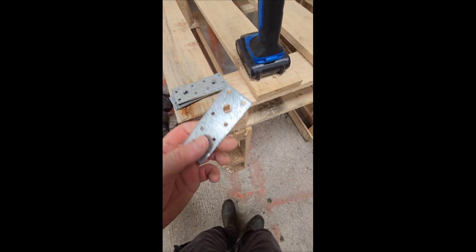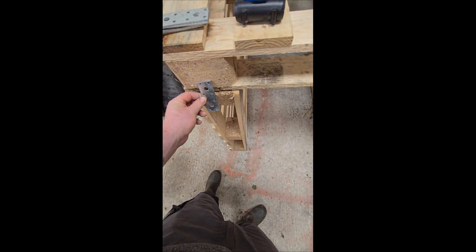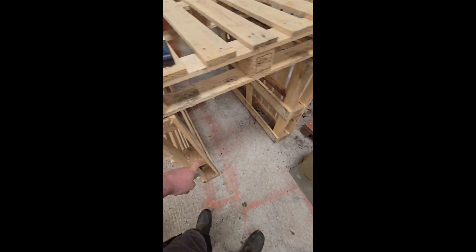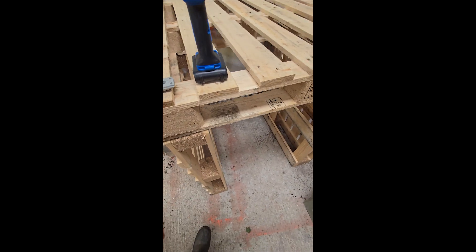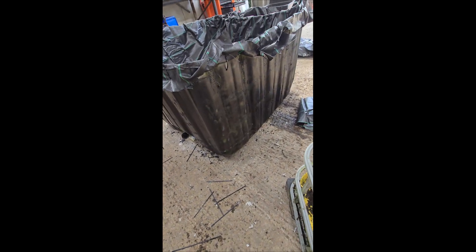I'm going to use some of these brackets — I do pick these up whenever they're on sale, it's handy to have corner ones as well — to tie all these pallets together. Then I'll brace it across with timbers just so it supports the weight and doesn't go wonky on me. Next thing is to paint the sides of your bin a dark colour, so I just went with black spray paint.